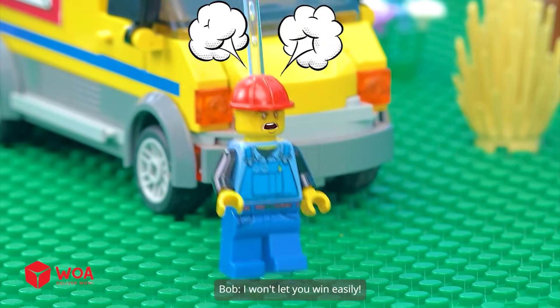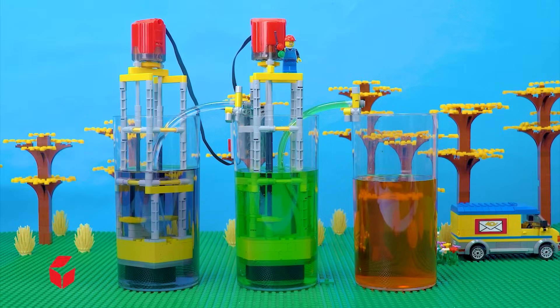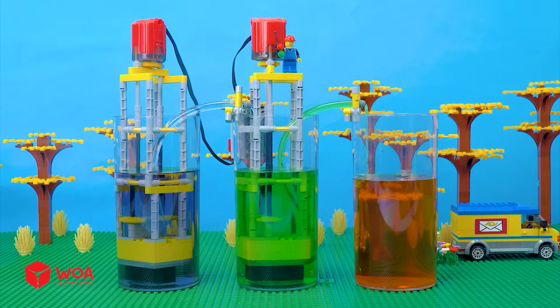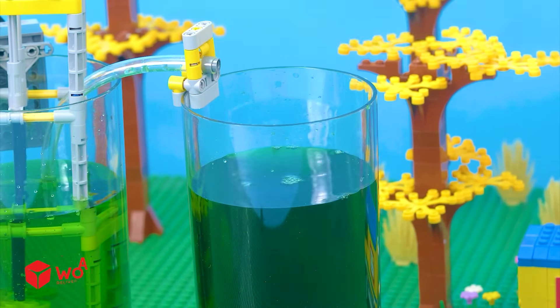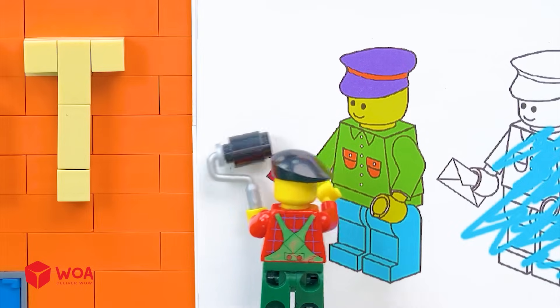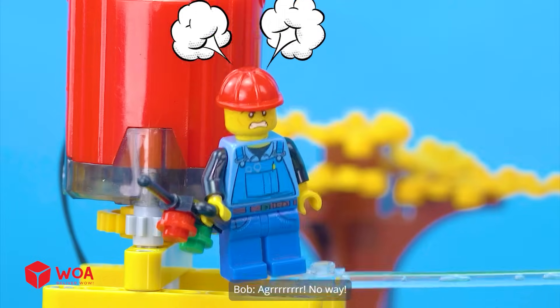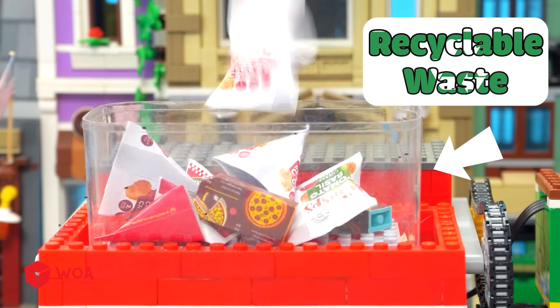I won't let you in easily. Now watch me. Oh no, all the paints are being mixed together. No more colors for you, Andy. I can still handle this. It's so beautiful. No way. Recyclable waste. Good job. See you soon.